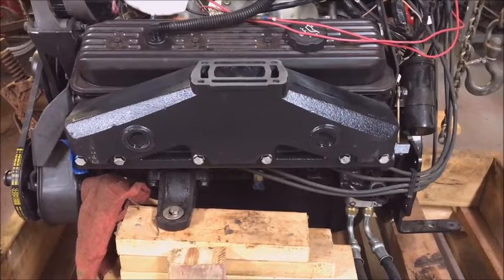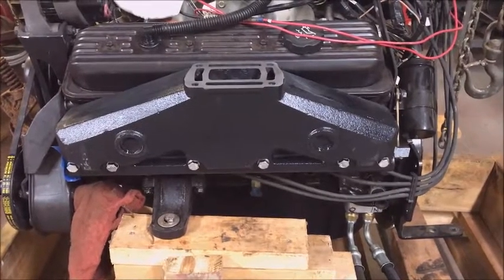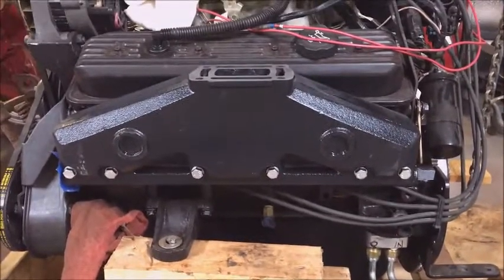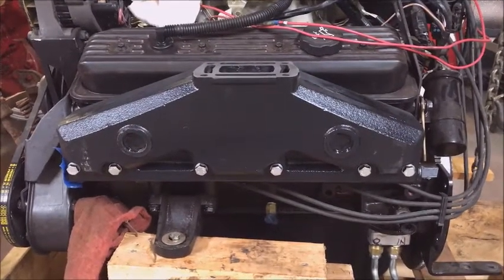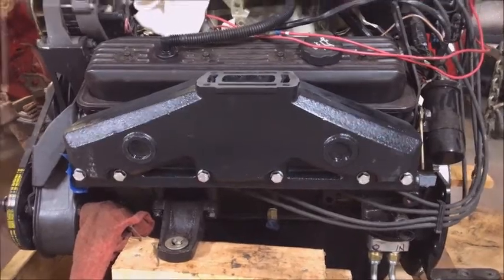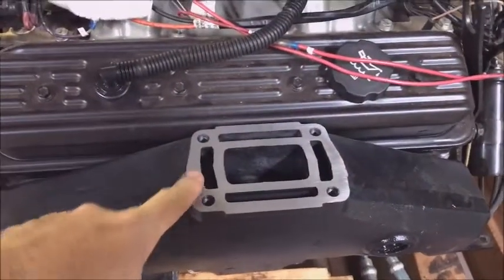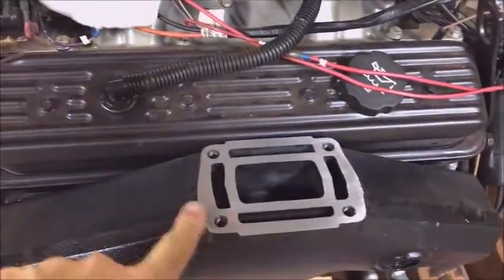You can see we got the exhaust manifolds mounted here on both sides of the boat. We've got Volvo components on a 350 Chevy small block engine — 5.7 liter. We got the exhaust manifolds mounted and now we need to put the risers on. Notice here we have all this area that needs to be cleaned — it's not just cleaning the paint.